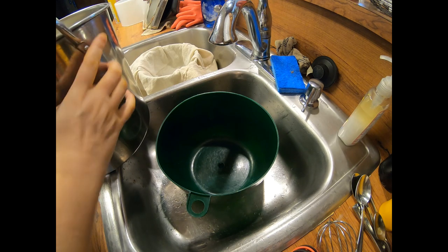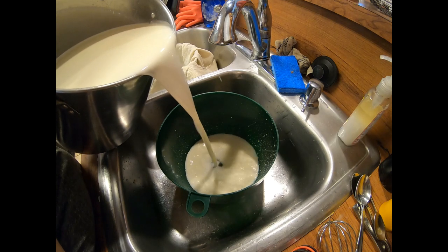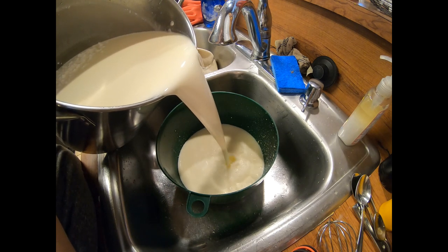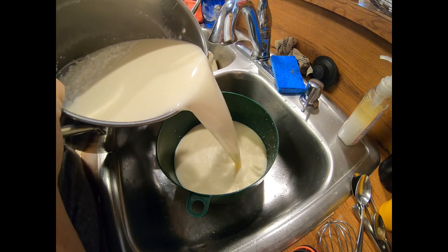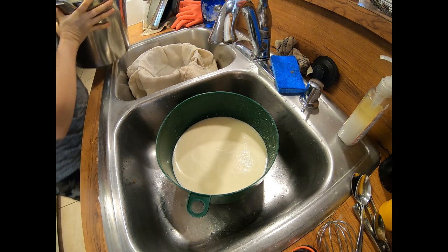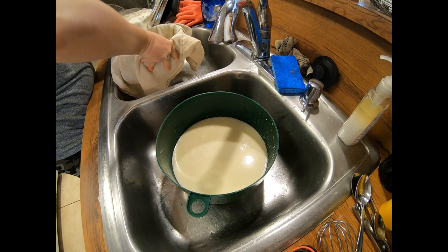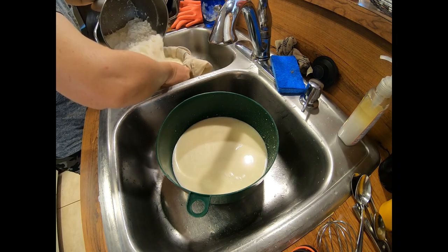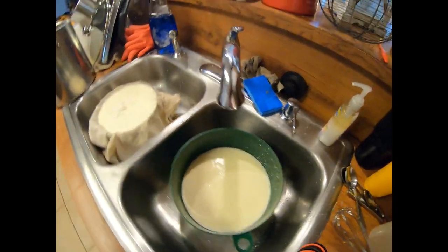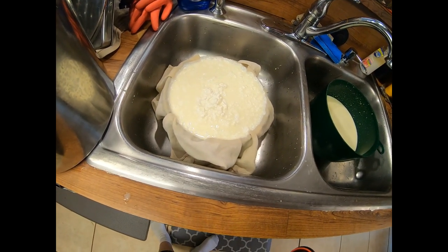Now that the curds have settled, I'm going to pour off the whey into this bowl and give that to my chickens — maybe a little to my dog. I'll pour until I get to the majority of the curds, then pour everything into a cheesecloth-lined colander. I use a flour sack towel. I'm going to scoop as much as I can into the colander before pouring the rest in. I'll let it drain for about 10 minutes and then we'll move on to the next step.